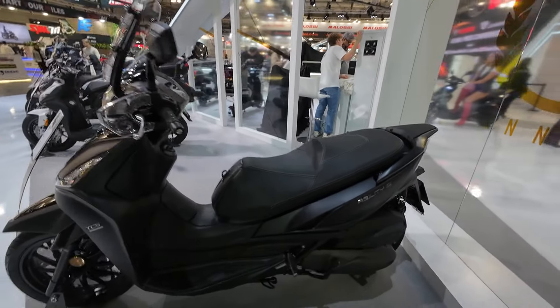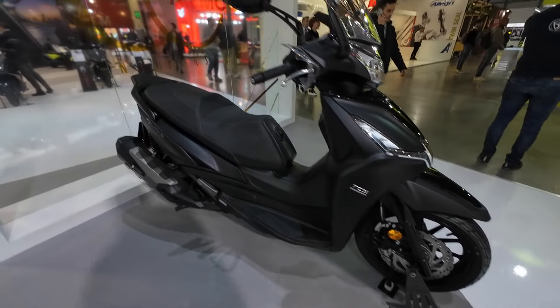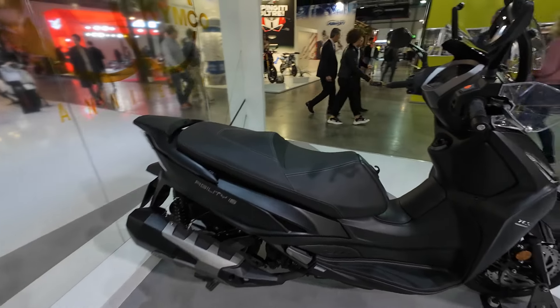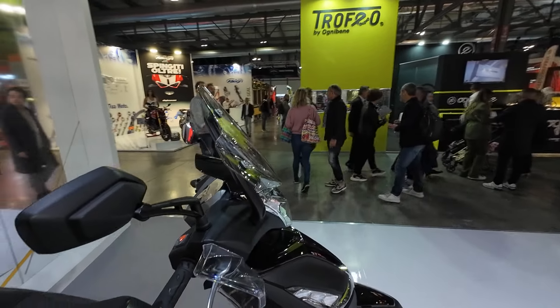You get all-round disc brakes with ABS front and rear, KYMCO's traction control system, and it's a city scooter that can turn into a long-distance tourer without any kind of issue.